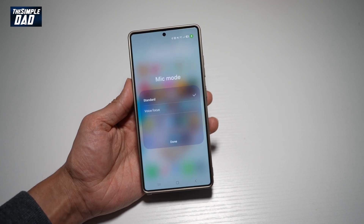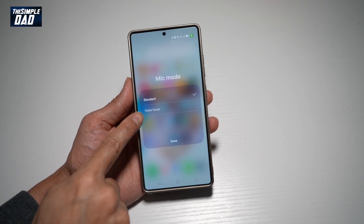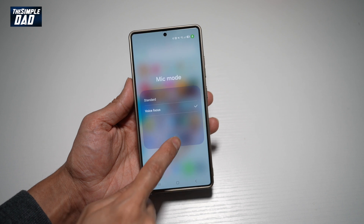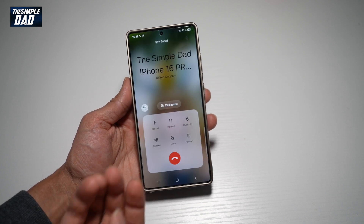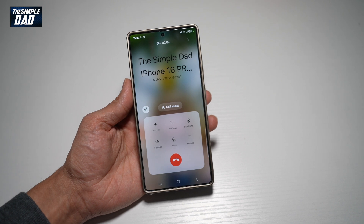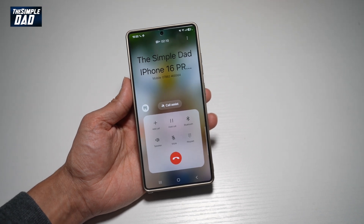So to enable the voice focus mode, which cancels out background noise, go ahead and tap on voice focus and then tap done. Now once you do this, your conversation with this person will be more voice focused as it will cancel out any background noise.